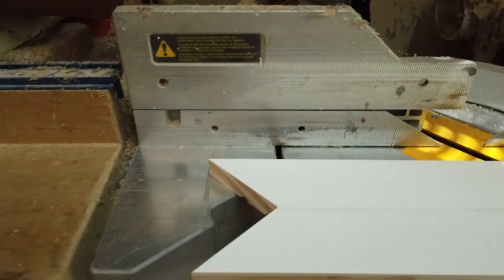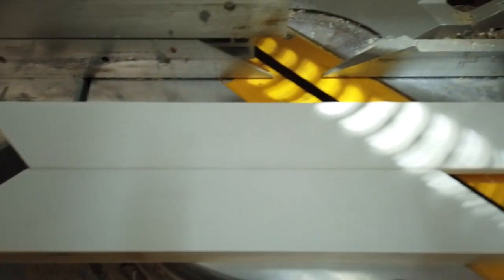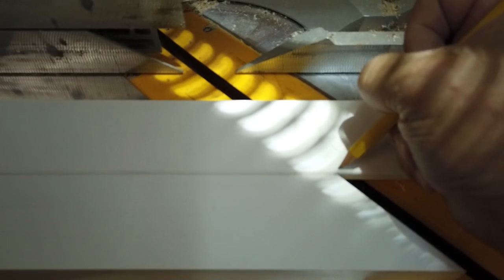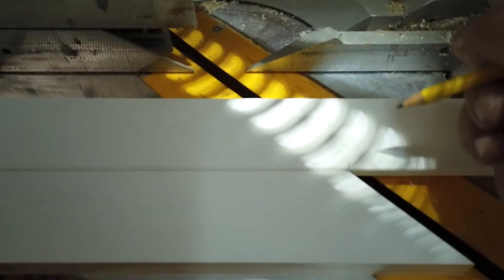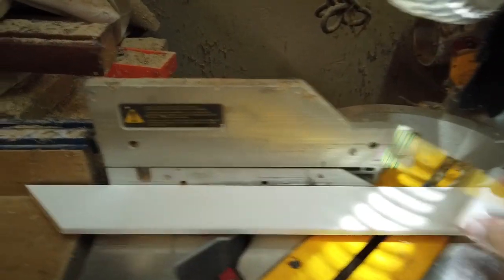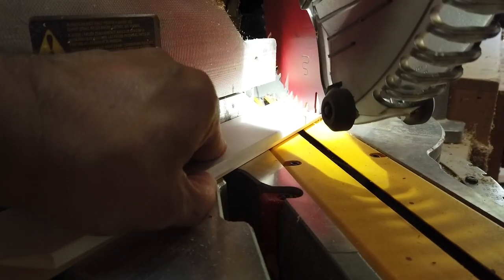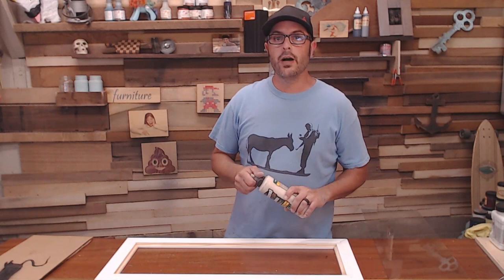An easy way to make repetitious cuts and get the other sides identical is to line up your two pieces and make a mark — that saves you a lot of time and trouble of getting the exact same measurement. Just line it up to the table, follow that mark, cut that last 45, and now we're ready to glue it up.